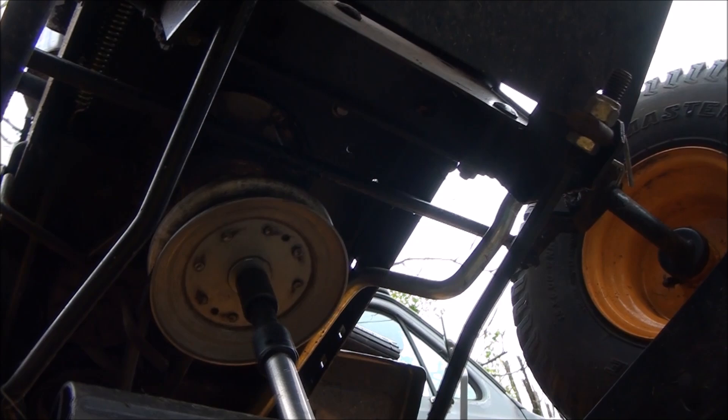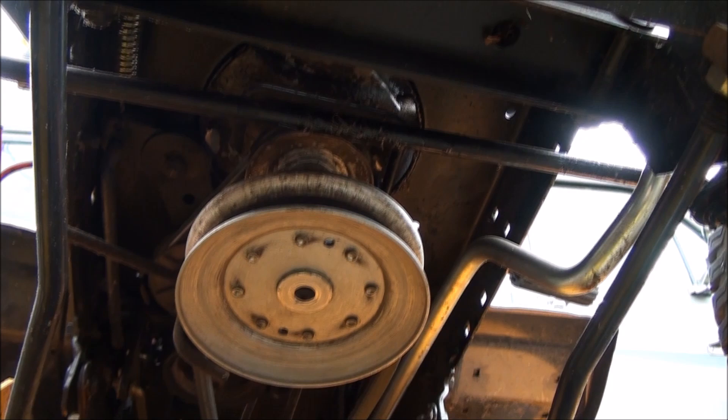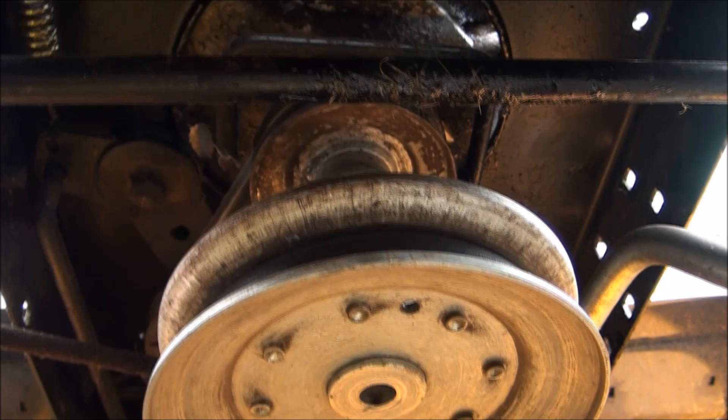Hopefully the pulley is not locked onto the shaft — yeah, it moves, that's a good sign. Now I need to disconnect these belts. You have your deck belt and you also have your drive belt up there. To take off that drive belt, you'll want to lock the parking brake on the machine — that'll loosen it for you.